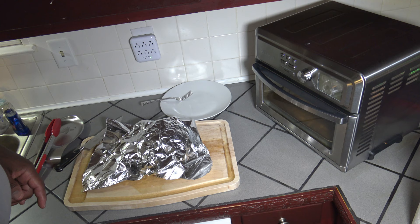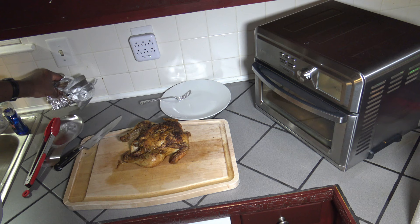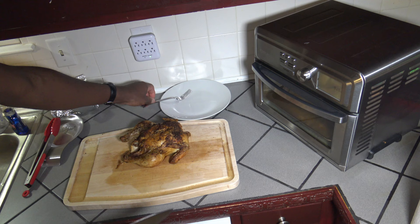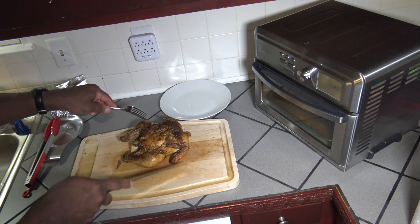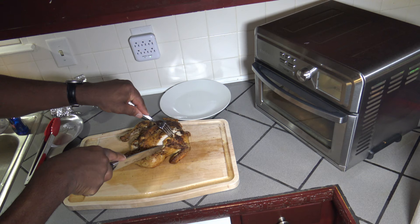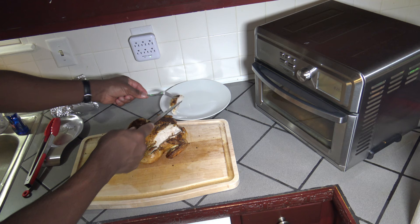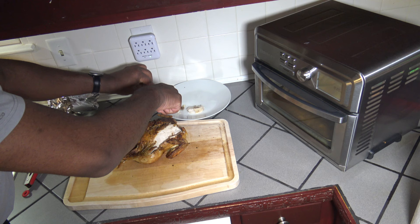Our chicken is all done. We gave it some time to rest and relax and cool off a little bit. So there's our finished product — it's still steaming. I'm going to go ahead and cut into it now. You can see that it's not overly cooked on the top and it cooked fully. A real nice cook. Real nice chicken roast here. There's our chicken meat — I'm just going to cut for the taste test.